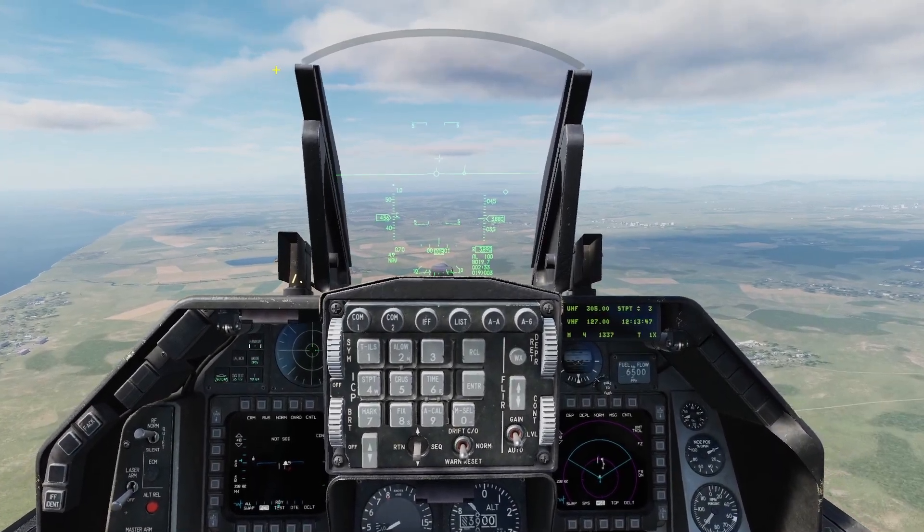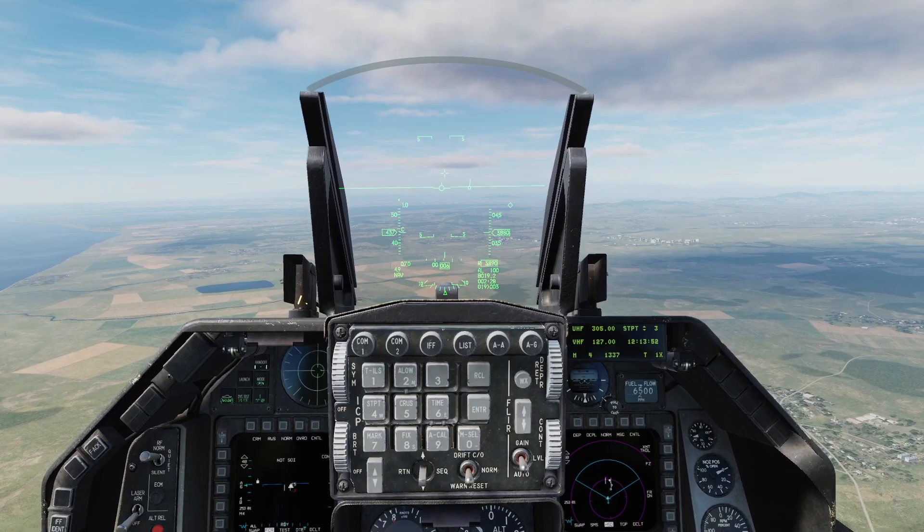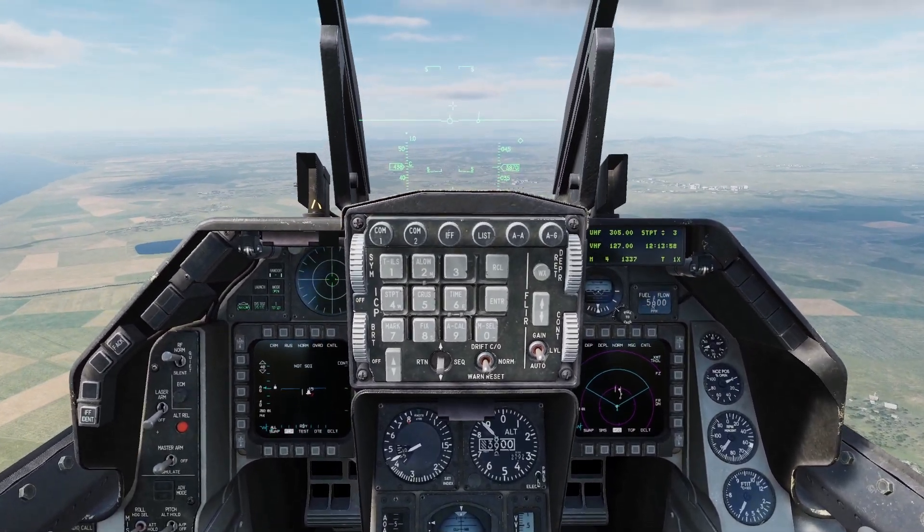Hey guys, in this video I'll be going over in-flight alignment for the Viper. This is a procedure you can do in case you mess up your alignment on the ground. The manual says you can do it with or without GPS.